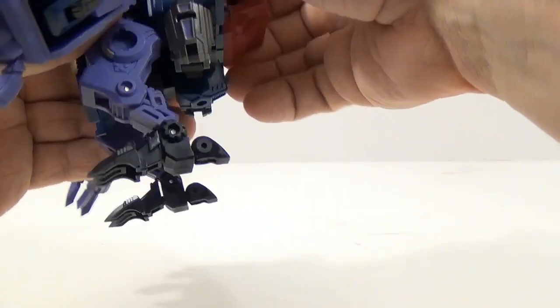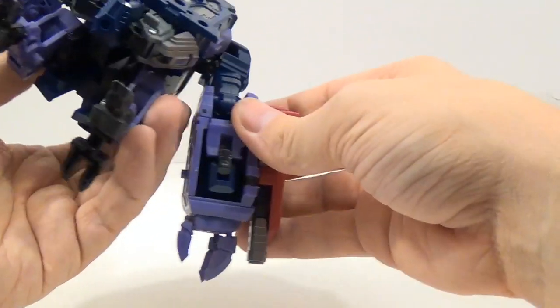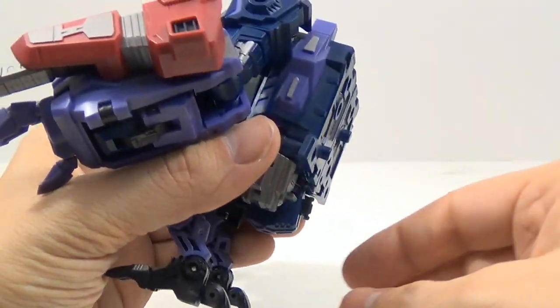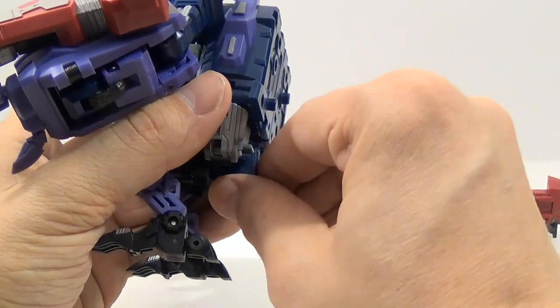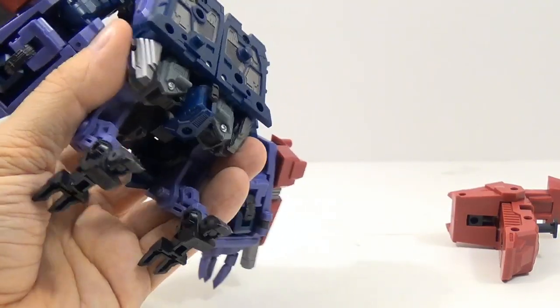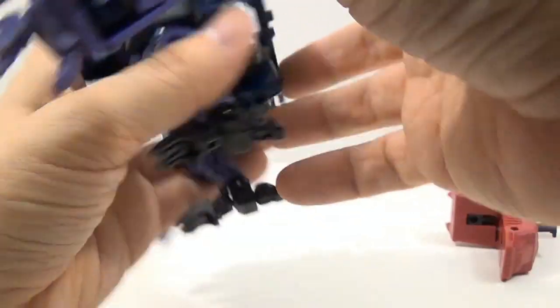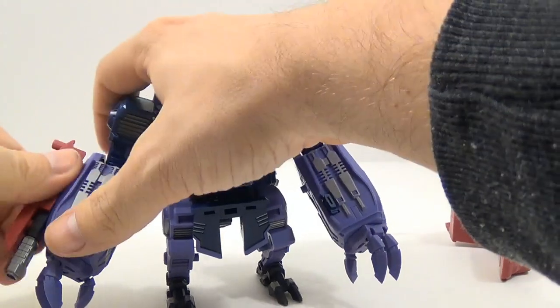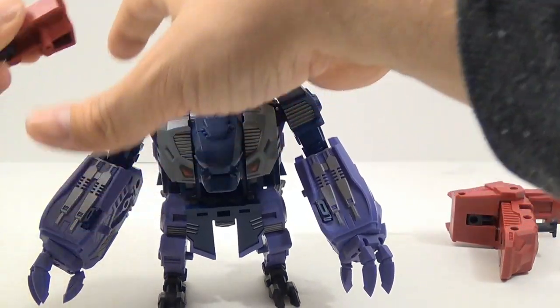There's something else I want to show off — I have no idea what this is for. It's nowhere in the instructions and it doesn't look like it's part of the combiner mode either. But there's some kind of tab that you can flip out right here on his butt. I just noticed it one day and looked in the instructions — it wasn't there. Really unsure about that.